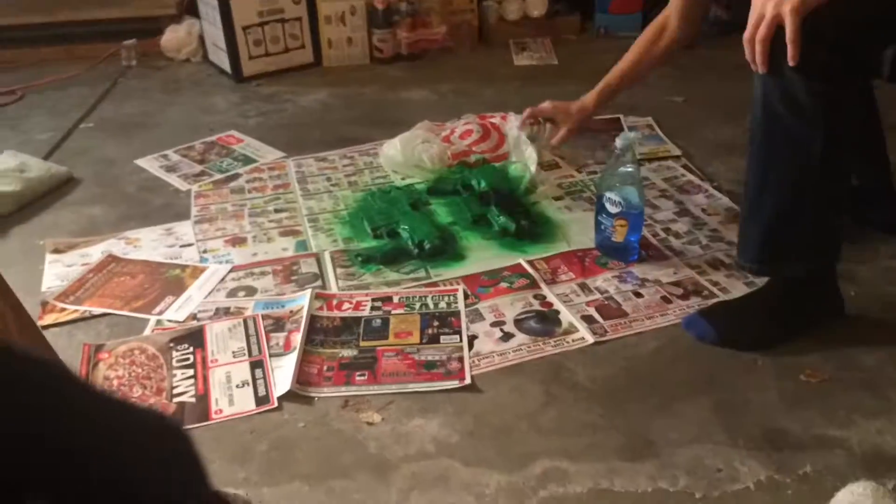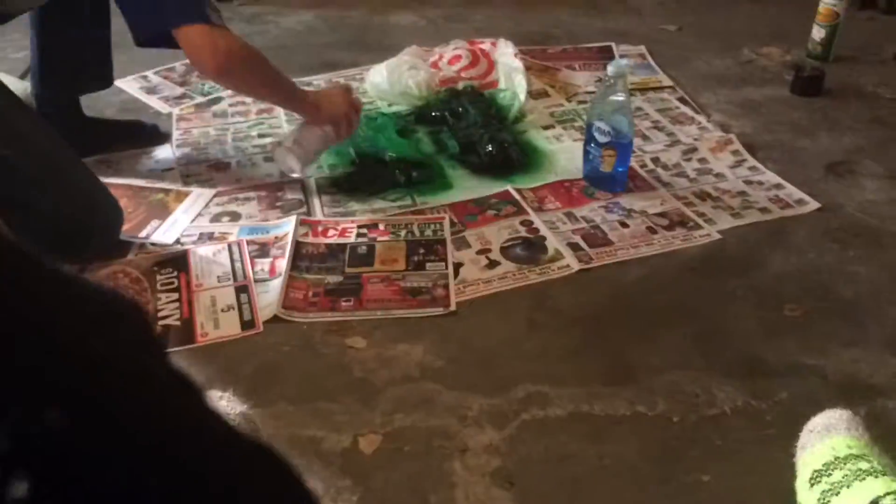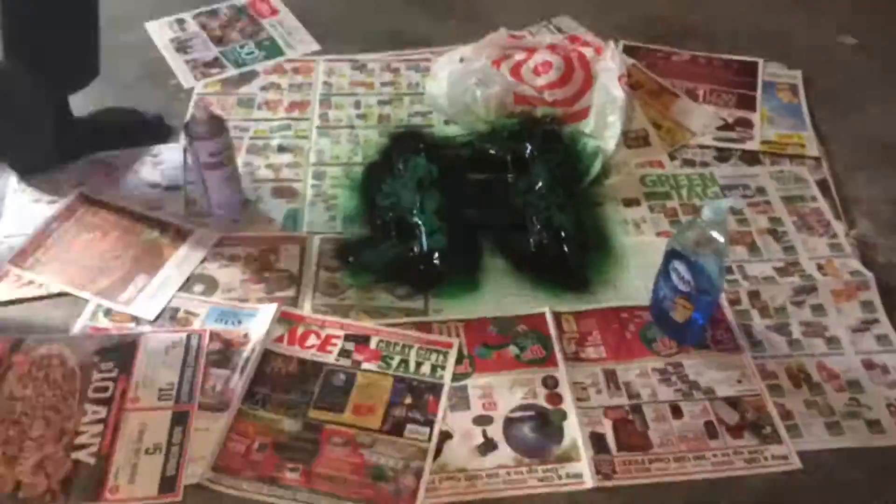We just finished letting the green paint dry — we put two coats on it. We did an extra coat because there was a lot of orange showing through. Now we are going to be adding the black.